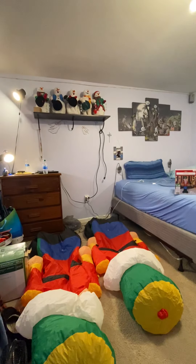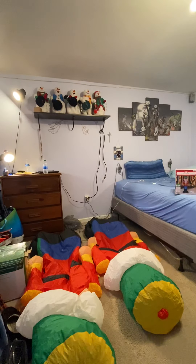Hey guys, Holiday Master here, and today I've got a quick video of these Jimmy Inflatable Soldiers. I think they're from 2017. They're from Walmart, 7 feet tall.